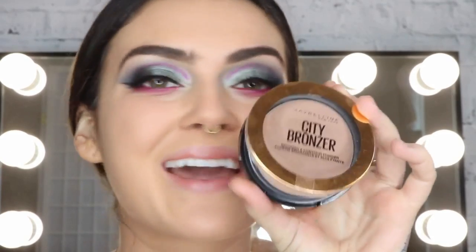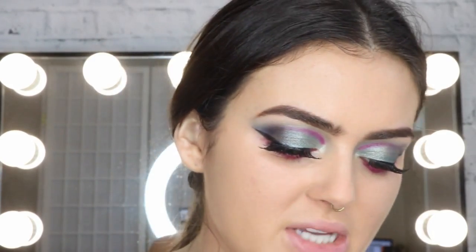Now we are going to bronze the heck out of our face with our City Bronzer. I'm now going to go in with this blush in the shade Rose. For the highlight, I'm changing it up — I normally use the gold one but now I'm going to be using the Molten Rose Gold.